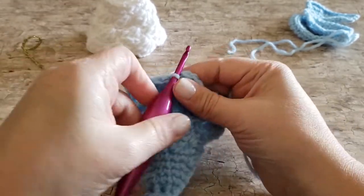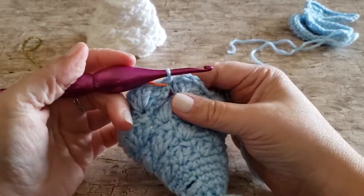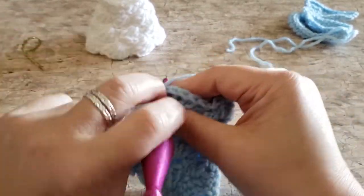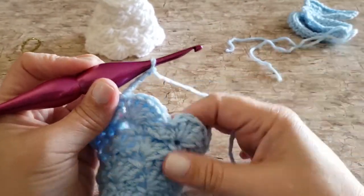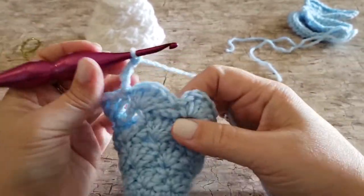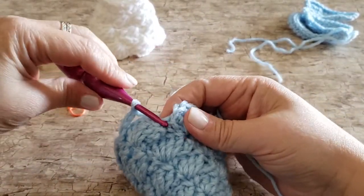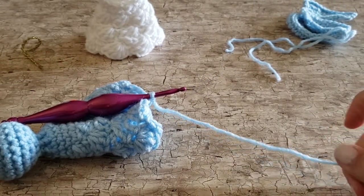For round twenty-two, begin with a slip stitch in the first single crochet, chain four, and skip the next five double crochets. This chain four slides behind the bottom of the skirt, giving it support so she stands up nicely. Repeat — slip stitch into the next single crochet stitch, chain four, and skip the next five double crochets — all the way around, then slip stitch to the first slip stitch to join. Finish off and weave in your end now or leave it to the end.